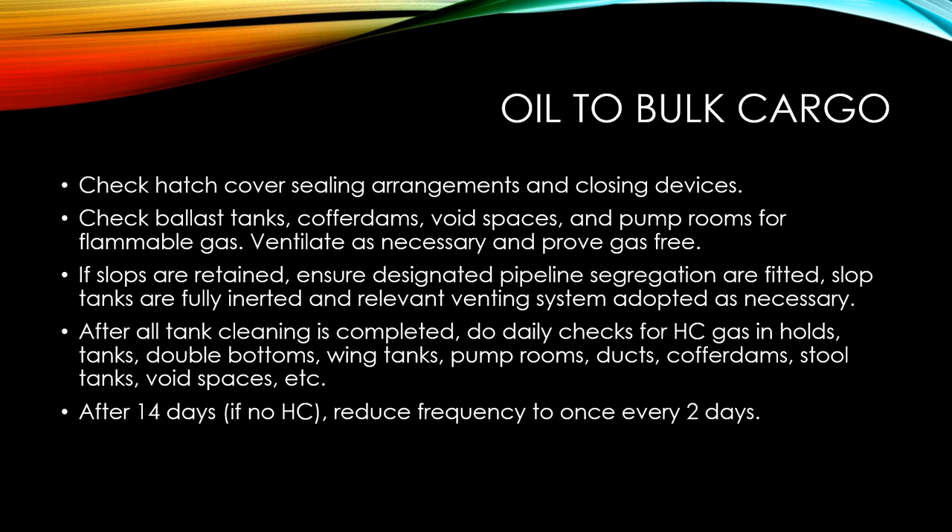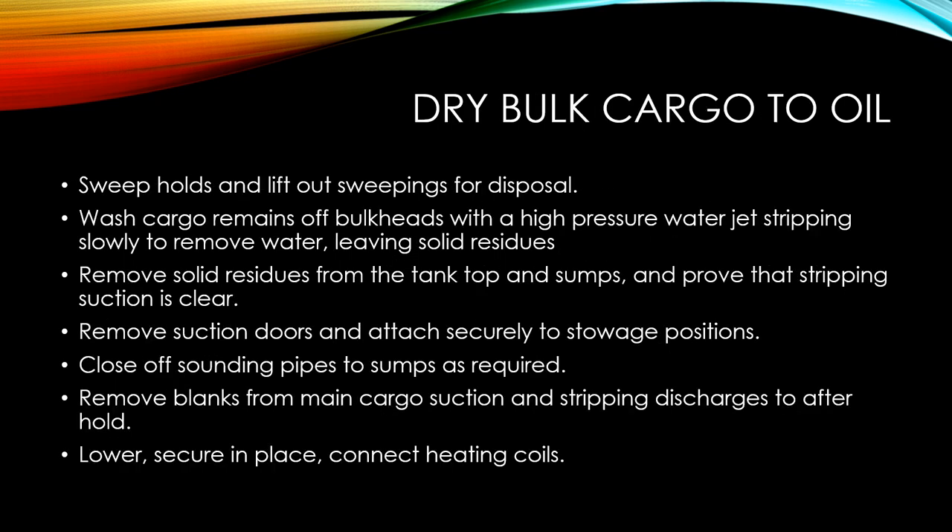Now let's talk about changing over from bulk cargo to oil. If your vessel was carrying dry bulk cargo previously and is now changing over to carrying oil in bulk, the basic precautions start with sweeping the holds, cleaning out, and lifting out all the sweepings for disposal. There should be no traces of the previous cargo.